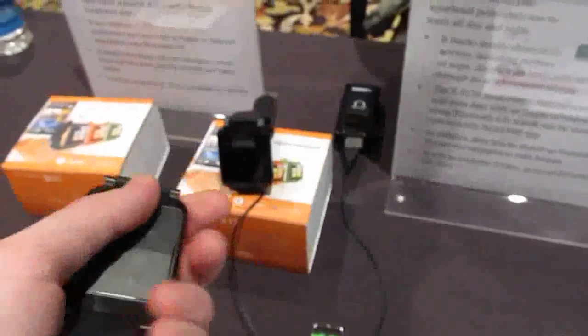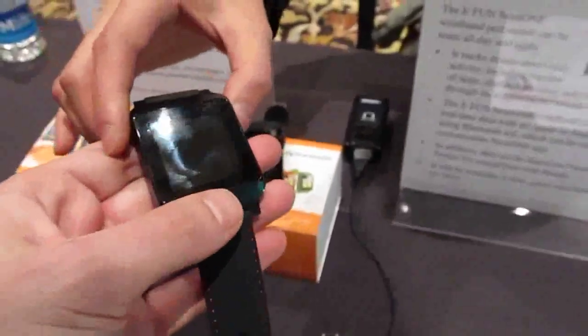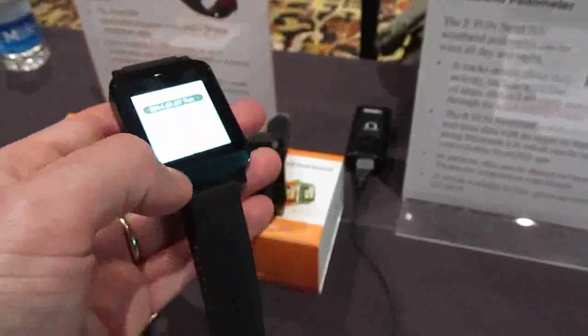So that is the EFUN NextOne smartwatch demo, which will be available hopefully within a few months of the time I'm shooting this video.